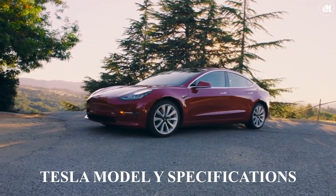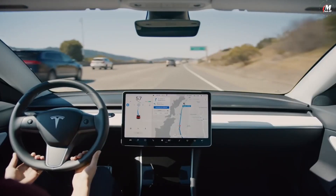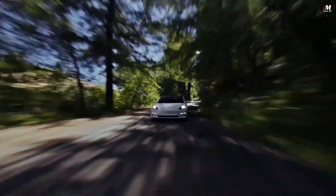Welcome to your Tesla. Congratulations! You now drive one of the safest, most advanced, and most fun cars on the planet. Thank you for your part in accelerating the world's transition to sustainable energy.